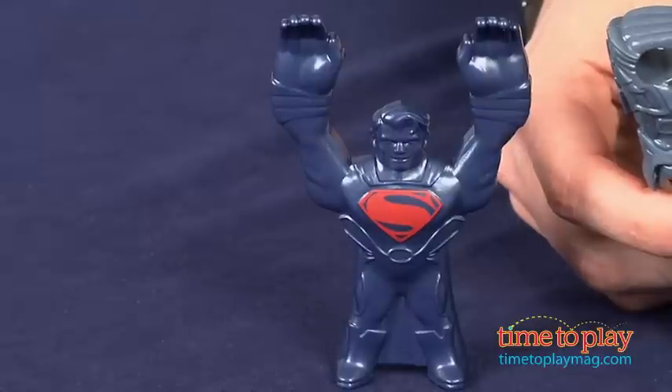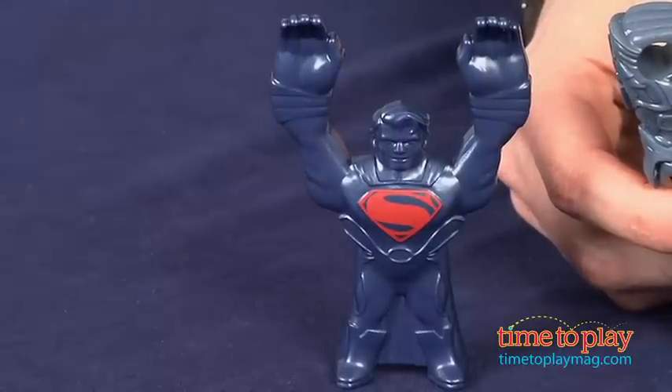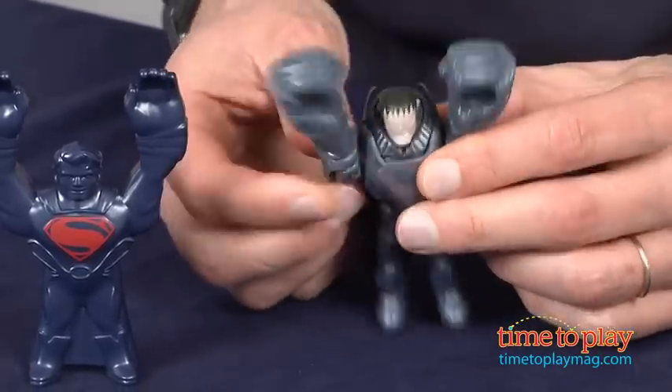Now it comes with two pieces: one is a hard plastic Superman figure, and the other one is a General Zod that we're going to send flying.